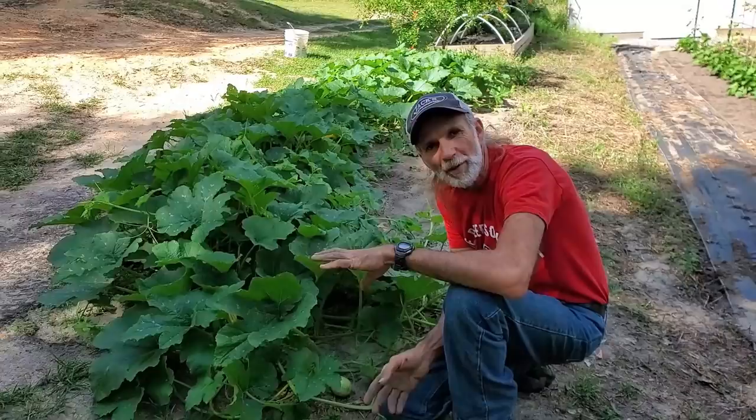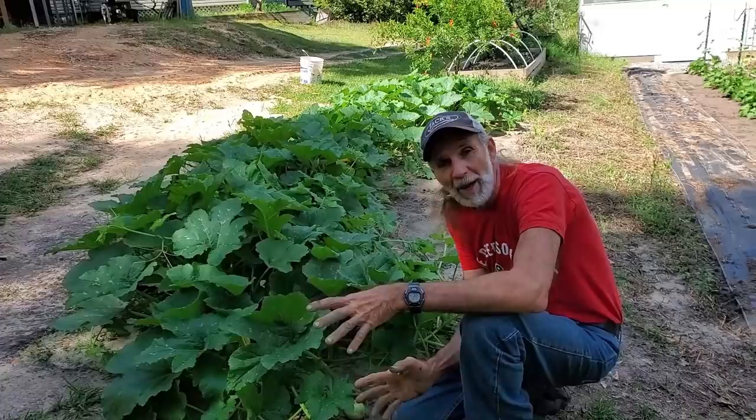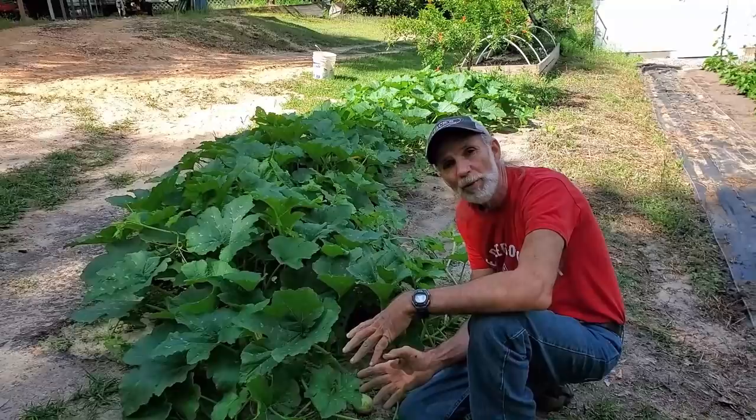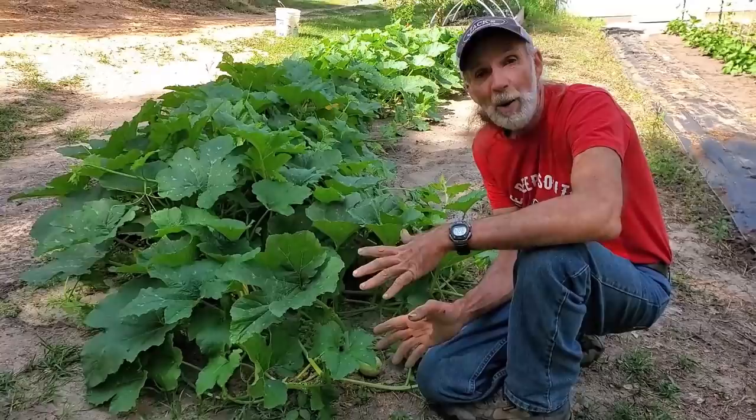Spaghetti squash is something here at Deep South Homestead we've had a problem with growing. They aren't completely matured yet — something could happen — but as of right now I'm very tickled with these. These are fantastic. This variety of spaghetti squash came from Hoss Tool Seed Company. You might want to check them out. Their seeds are fantastic. I can't complain; I will be planting these from now on.